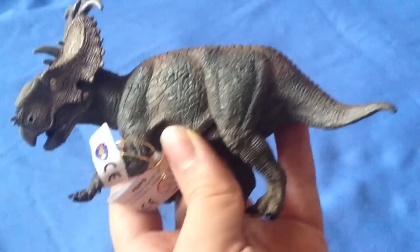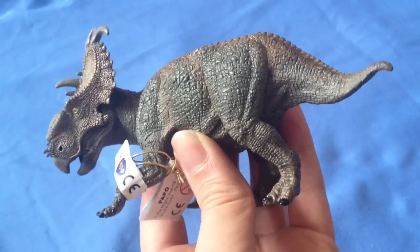Hey guys, welcome back to Jurassic Collectibles. We're really excited today to bring you another Papo review, and it's the Pachyrhinosaurus.